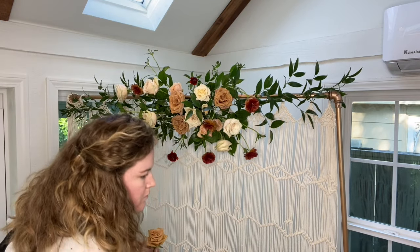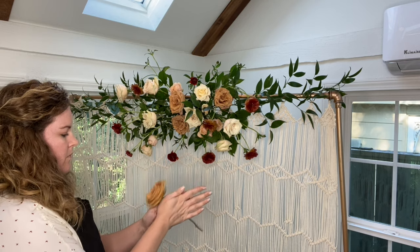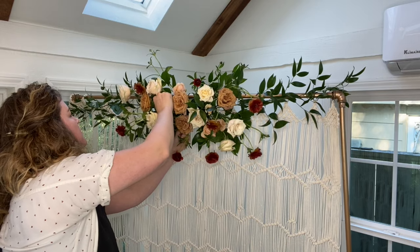You'll notice I spin these roses before I place them. Certain varieties of roses loosen up a bit more with the spin technique and look more open. You can either spin your roses before you even start the arbor, or as I've done in this case, as you go.